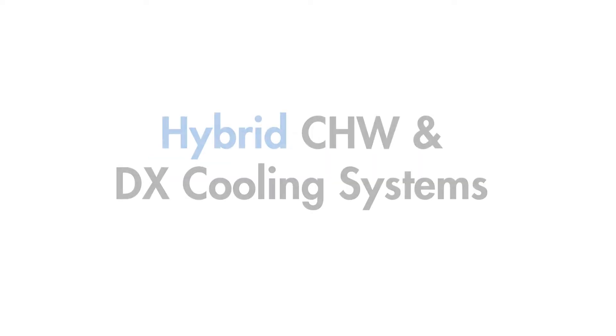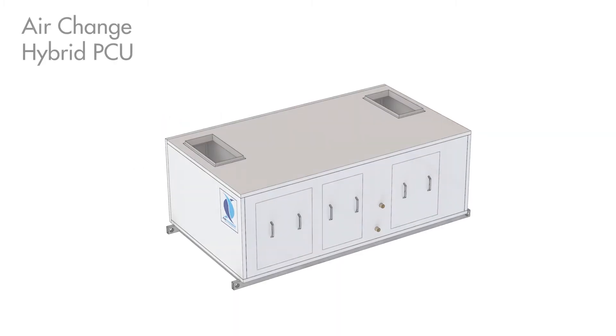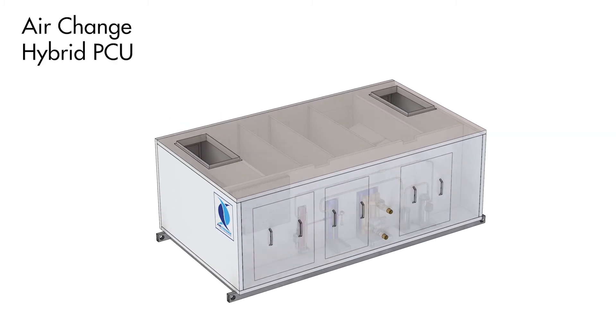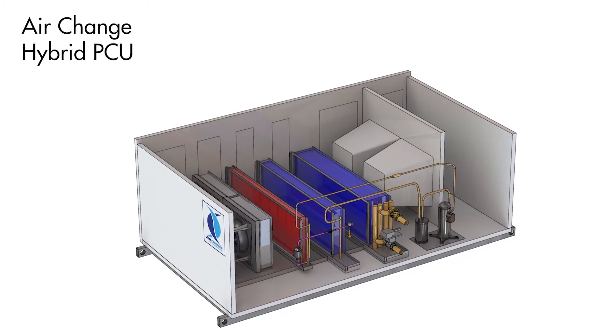The Air Change Group would like to present hybrid chilled water and DX cooling systems. Air Change Precise Control Units can incorporate a chilled water coil along with DX refrigeration to form a hybrid cooling system.